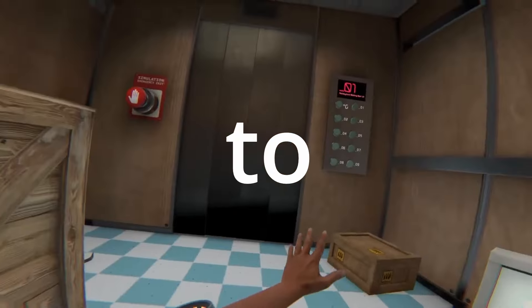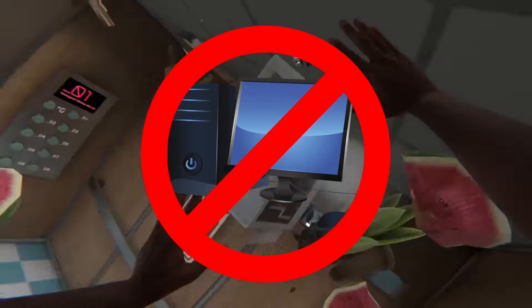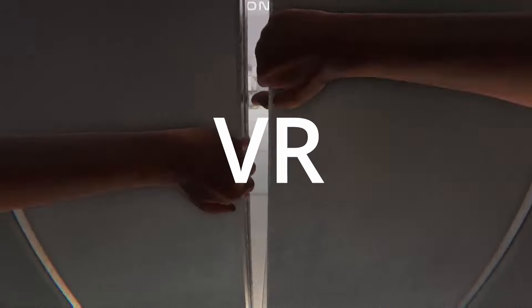This is an up-to-date tutorial on how to mod Bonelab on the Quest 2 with no PC and no wires, using Mobile VR Station.